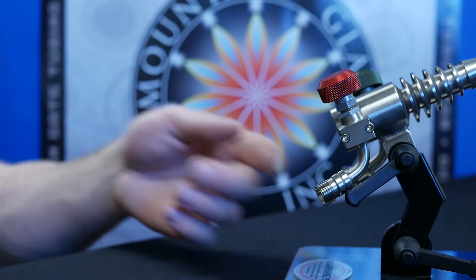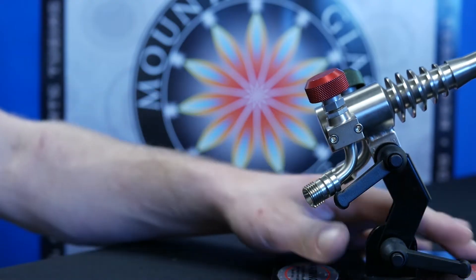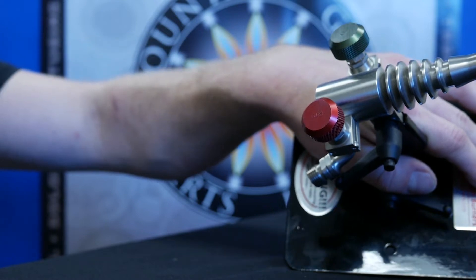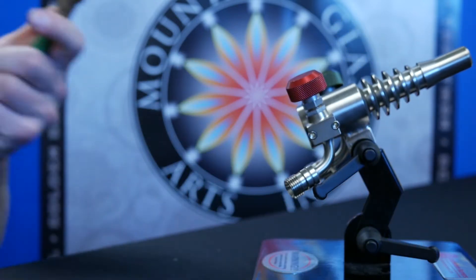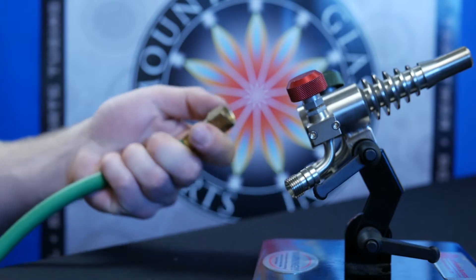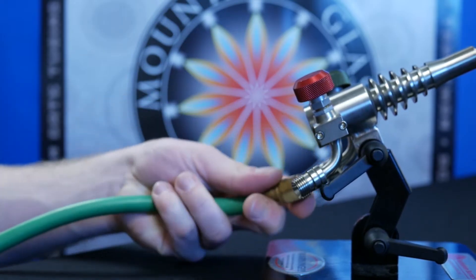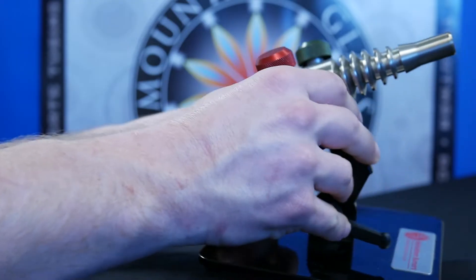Starting with our torch, you'll see it has the green and the red. We're going to hook the corresponding T-grade hose up to each of those. Starting with the oxygen, we will hand tighten it on, and then use the adjustable wrench to firmly tighten it down.